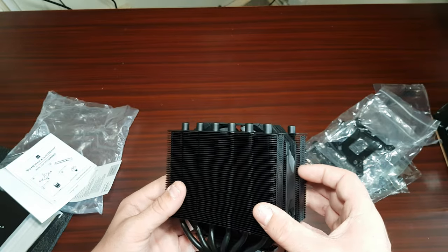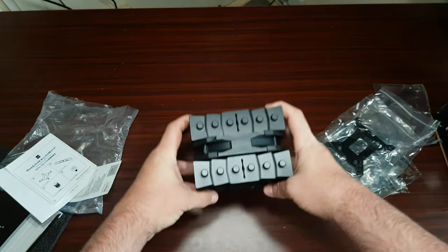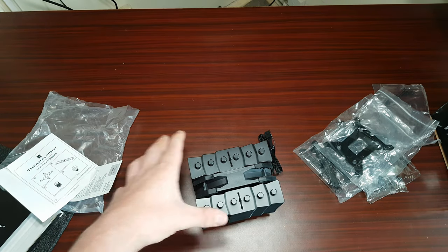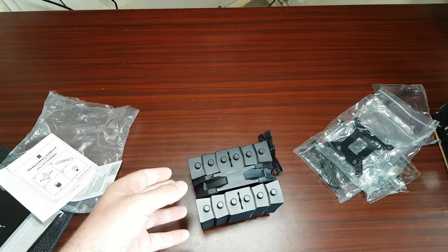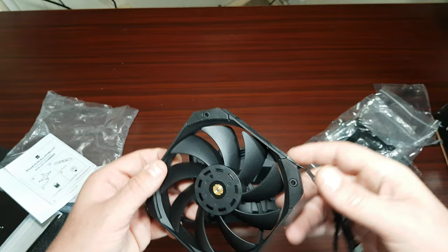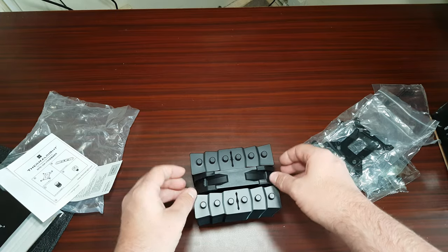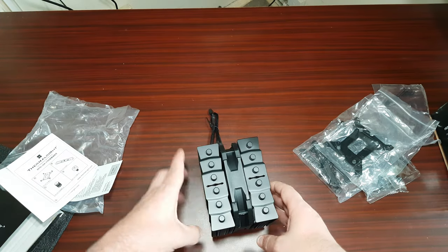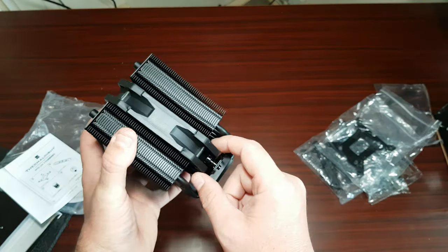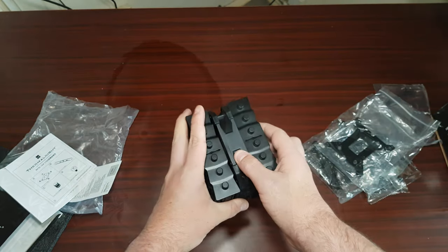It's basically a Noctua-branded cooler equivalent — basically in competition with them. These are basically like the Noctua smaller ones. I've never had a Noctua product because they won't send me one, but Thermal Right will, so yeah. I think it actually looks really sleek and nice. Look at that — you can fit that all the way down and it fits perfectly right in those grooves. I'm looking forward to testing this one out.